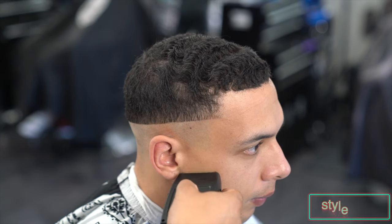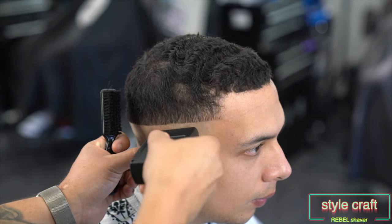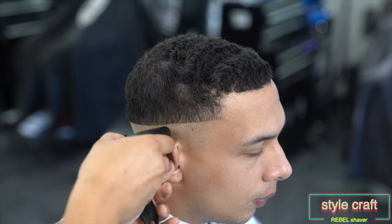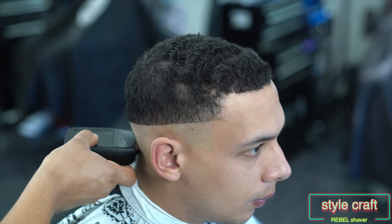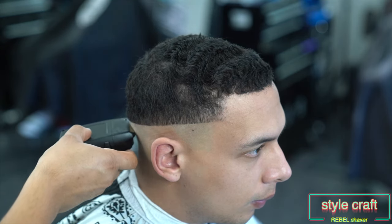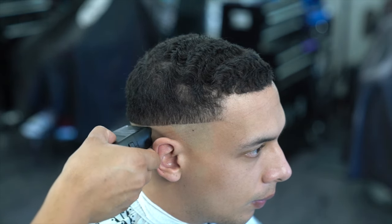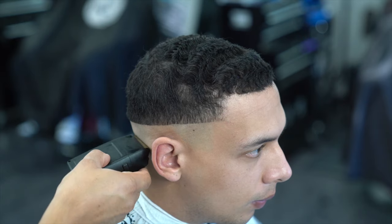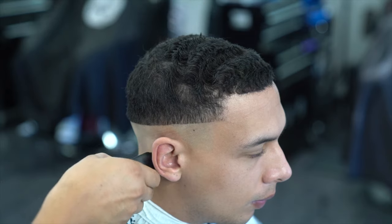For my shaver, I went out and got the new Gamma Rebel shaver and it's actually really dope. I feel like it is better than the Andis Profile shaver. I've been using it for a good solid two weeks now and it's still going super strong — it's super smooth and pretty powerful too.